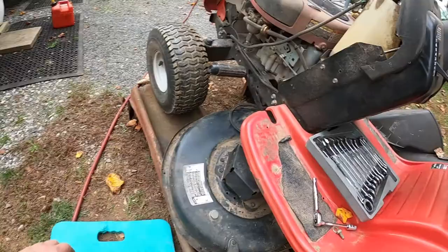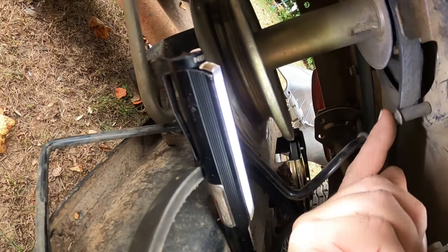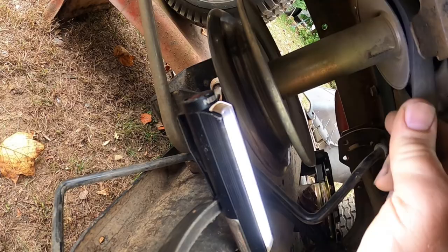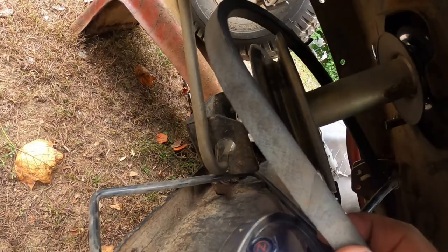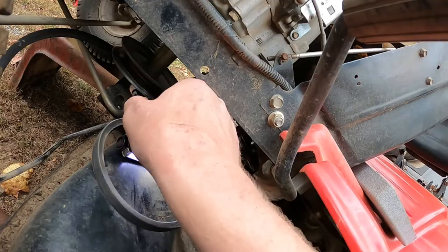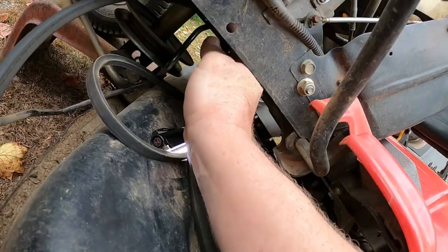Now we have the belt off at this end, so we need to figure out how to take the belt off up at the engine. Right here — these are metal tabs that are bent down from the frame to keep the belt retained from coming off. I could force it to get it out, but I wasn't sure if I'd be able to force the new belt back up in there. Actually, I was able to force it and get the belt off that piece, and then I was able to force the belt out of the next piece as well.